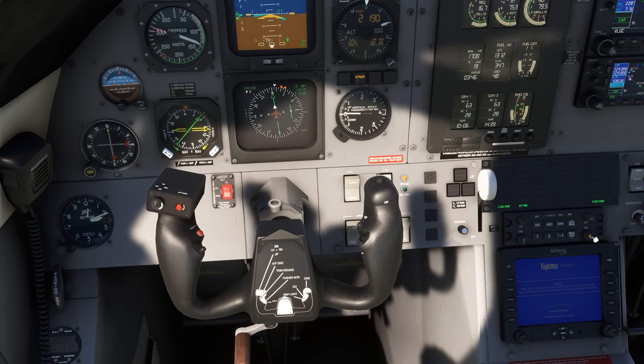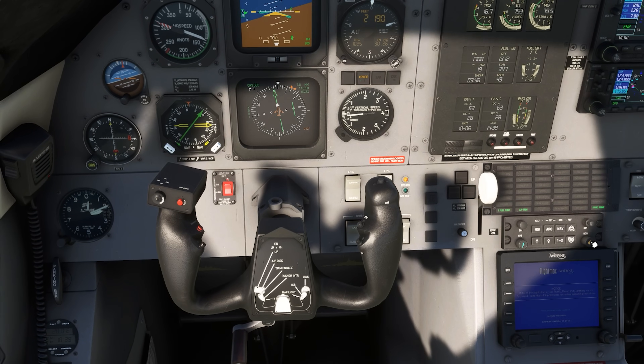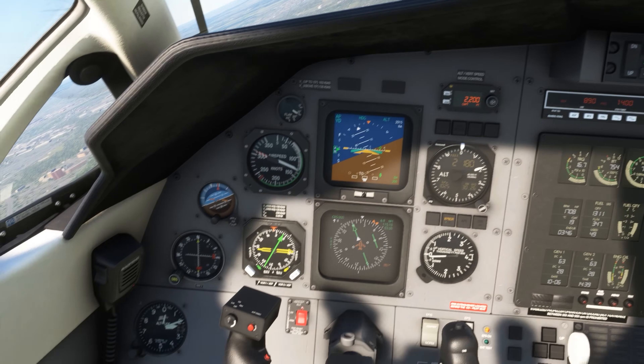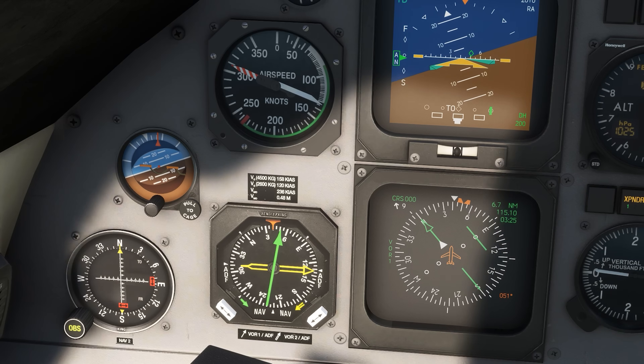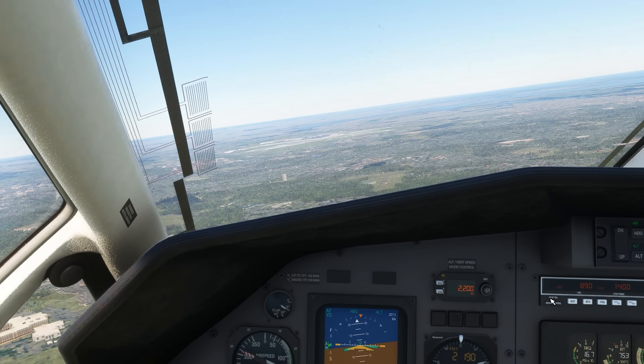If we want to fly direct to the VOR, it's just a matter of turning to the heading indicated on the RMI, roughly 050 degrees, not accounting for wind. As we turn, the compass cards on both the HSI and the RMI are turning to match our heading change. This doesn't happen on all RMIs, and it makes our job of determining bearing a lot easier here.